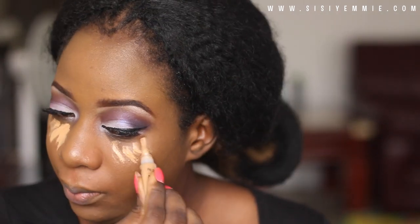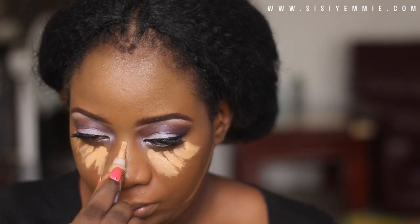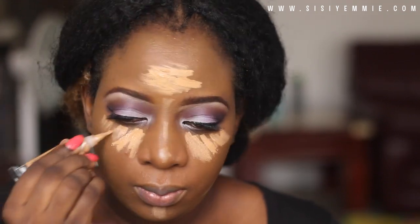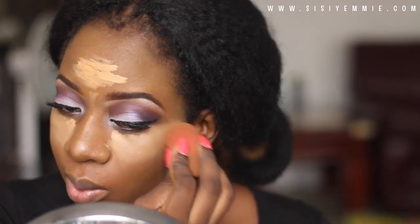Next is highlighting. I'm using the LA Girl Pro Concealer to highlight the parts where I want the light to hit my face — my forehead, the bridge of my nose, my chin, and then underneath my eyes.